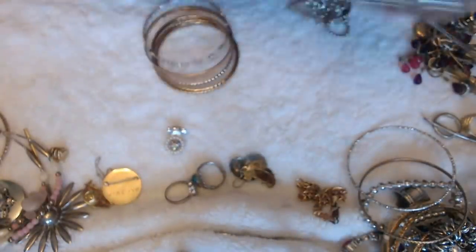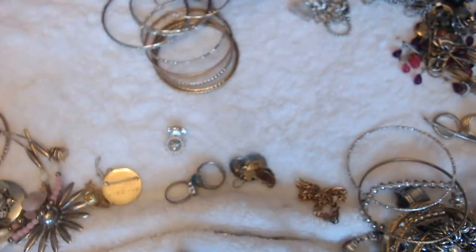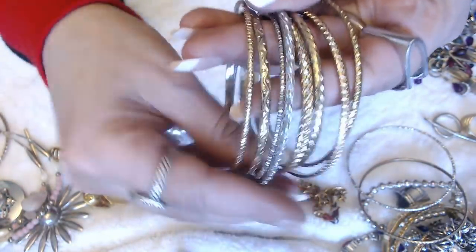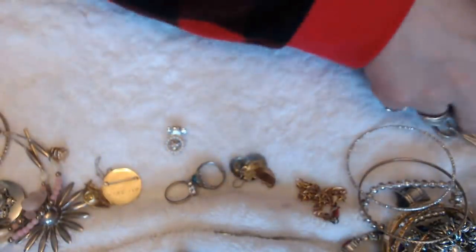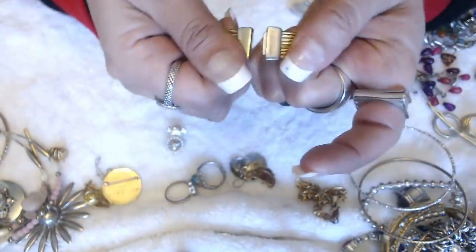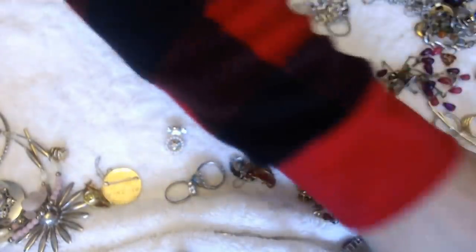We have some more bangles — let's get bangles out of the way. Bangles and tangles. We have all these bangles — silvers and gold tones. I like that everything in here is silver and gold. We have a bracelet here — it has one of those magnet clasps, but it is pretty worn out, so I'm going to put that into crafts.